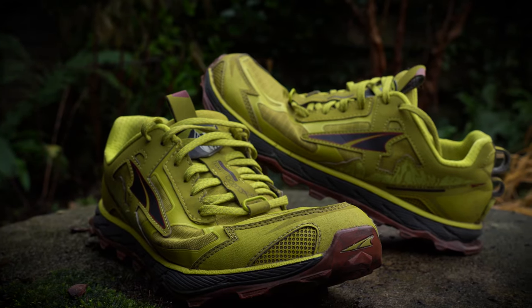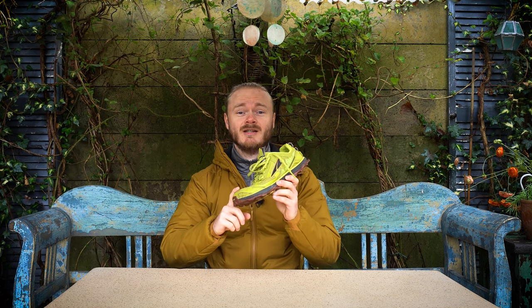Hi, welcome to another Hikeholics review. In this video I will be giving you my review of the Ultra Lone Peak 4.5. I can already say that they are my favorite shoes of all time.